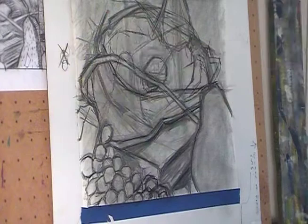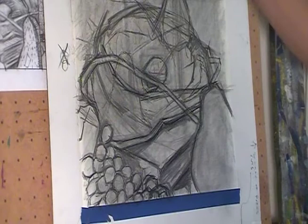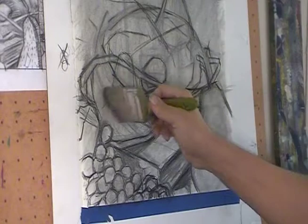I think I'm ready to do this — it's time. I want you to see it. You didn't get to see the top, so I'll adjust the camera in a minute.